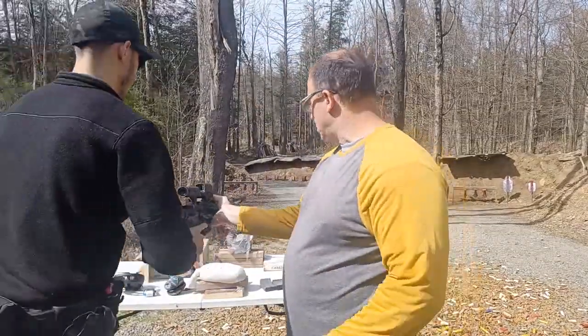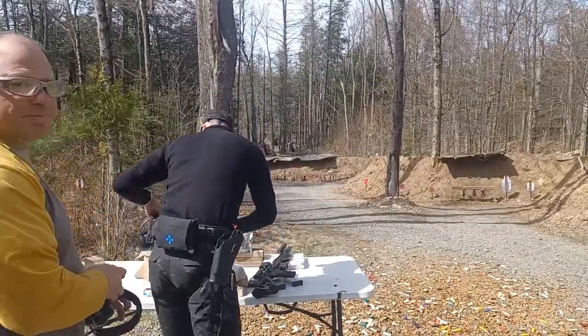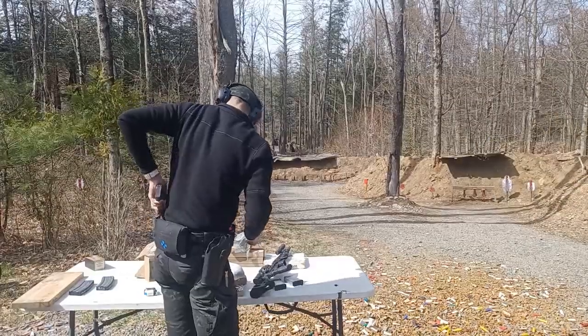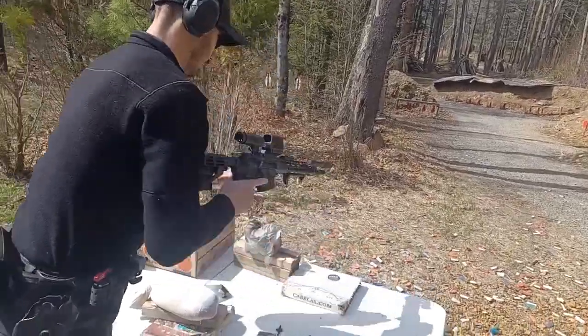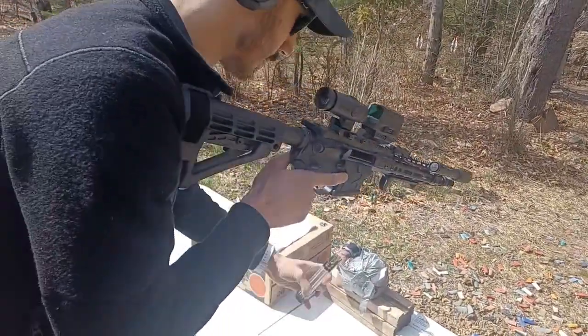I've got three mags in there, they've got like two rounds each. Let me get my earmuffs on. So let's watch the bolt hold open action — lock it open just at the rims, right?